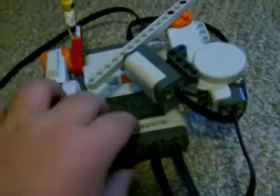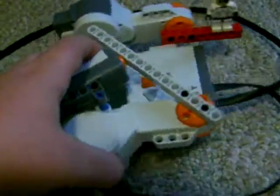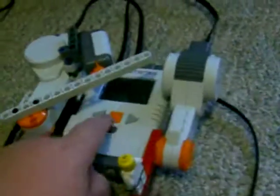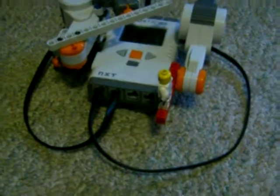It's very compact, I'll tell you that much. Bye for now from All About LEGO 3000. Bye for now.